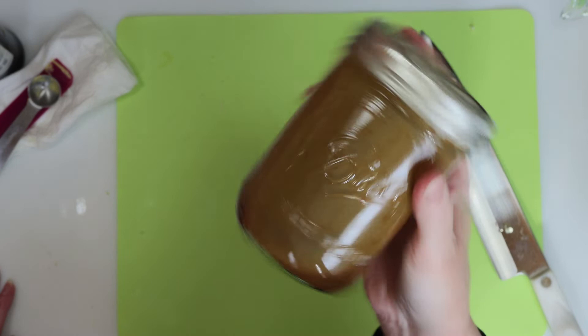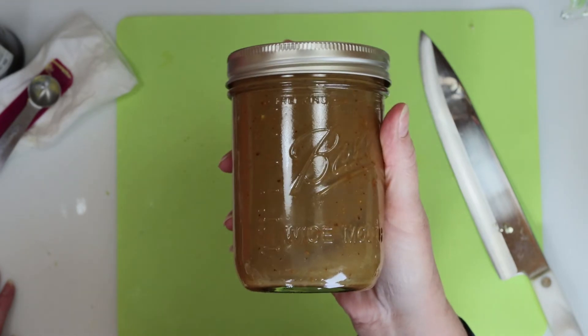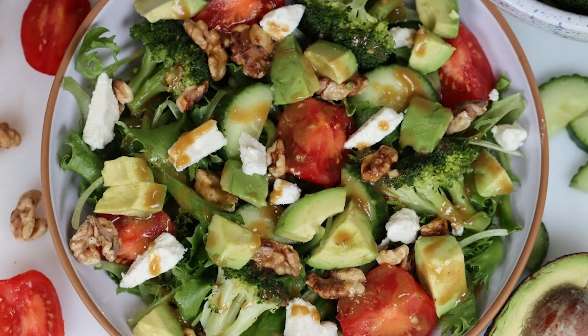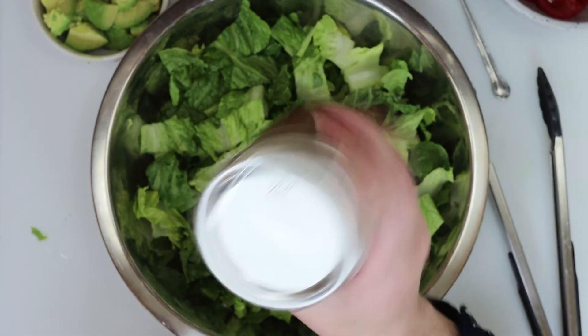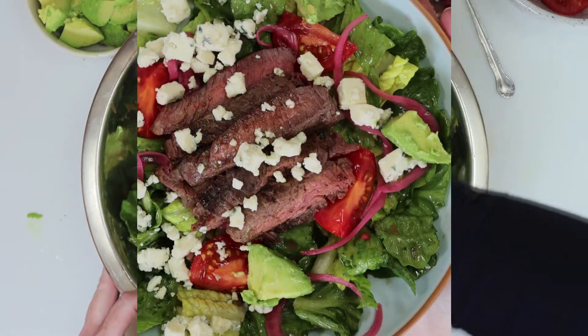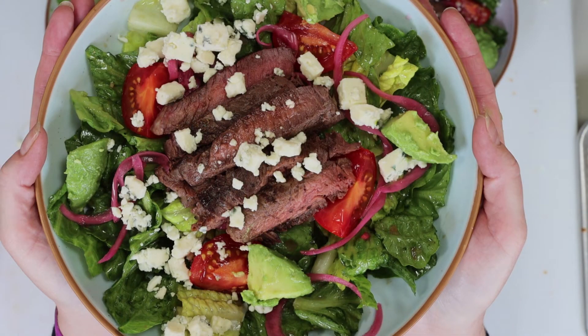You can use this vinaigrette for many types of salads. I used it for my hearty summer salad, which you'll find on my website, and sometimes I do like to dress the salad ahead of time. So we're going to give it a little drizzle over the greens, and then a gentle toss. It tastes great with this steak salad too, and I'll leave the links below.